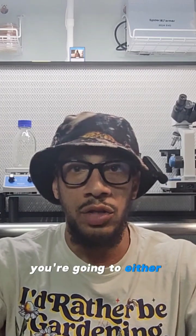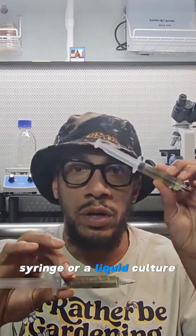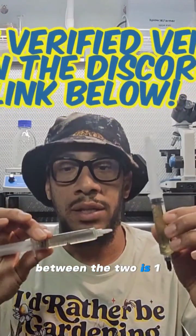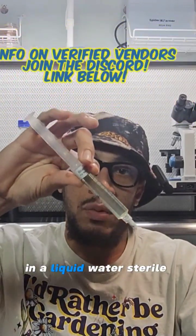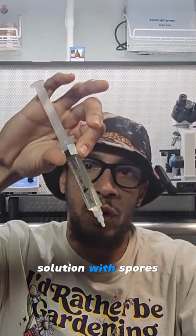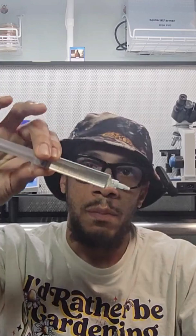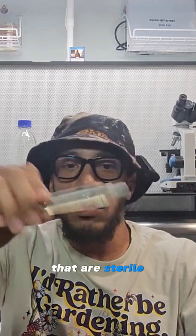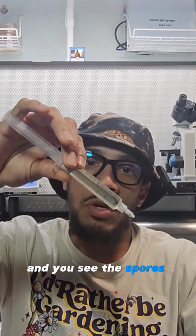What are we using in the very beginning? You're going to either start out with a spore syringe or a liquid culture syringe. The difference is: a spore syringe comes in a sterile liquid water solution with spores. It'll look like a big clump of dirt, but these are actual mushroom spores that are sterile. You shake them up and you see the spores break down.